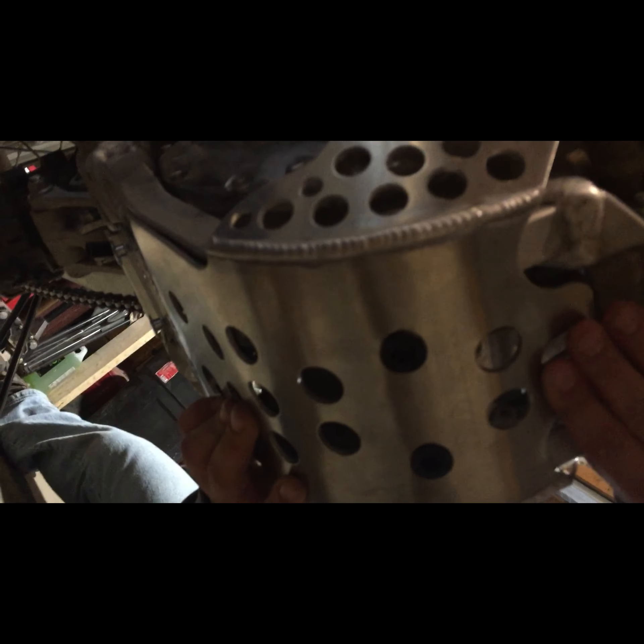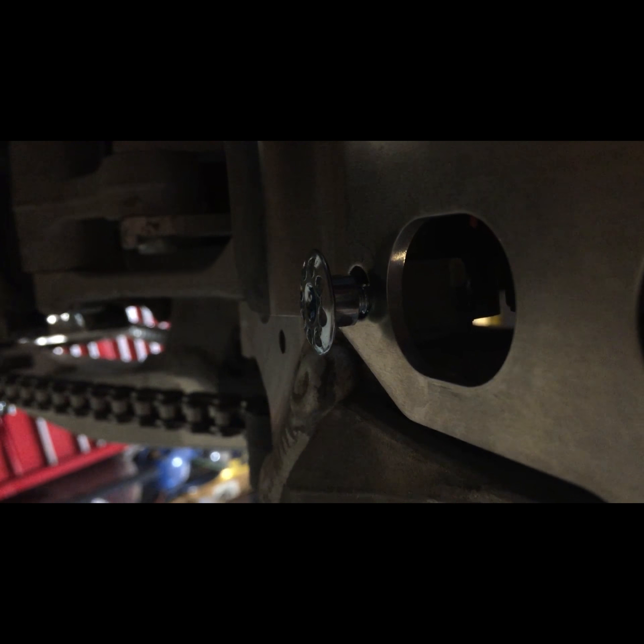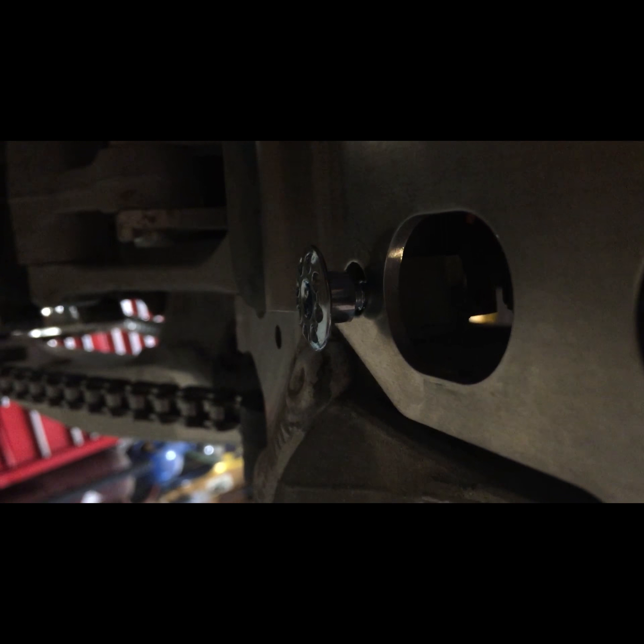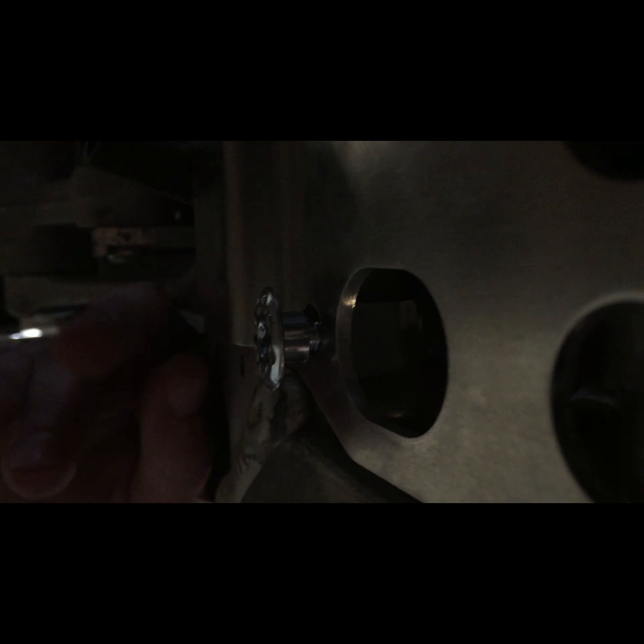We started our skid plate install. We figured out if you leave the bolts really loose on this back bracket, you can just slide them up with the bolts and the skid plate and tighten it on. We already had our little aluminum bracket popped in for the back, and it pretty much lines up right where it is — perfect fit for Works Connection.